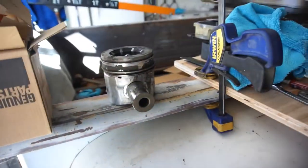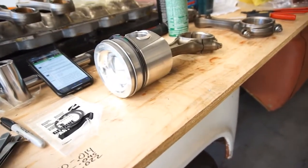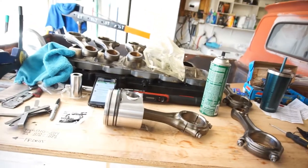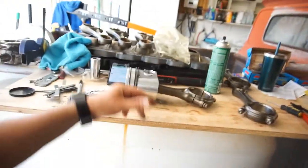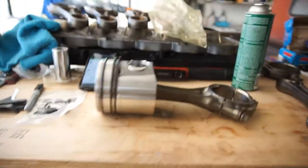Now I get to do cylinders two through six. I'll assemble this rod and put the wrist pin in with the clips. These are all factory Cummins parts — that's the ring set and that's the piston box. I'll assemble these real quick, put bags over them after I assemble each one. I'll go on to two, three, four, five, six, seven, eight, nine, ten, twelve, thirteen.